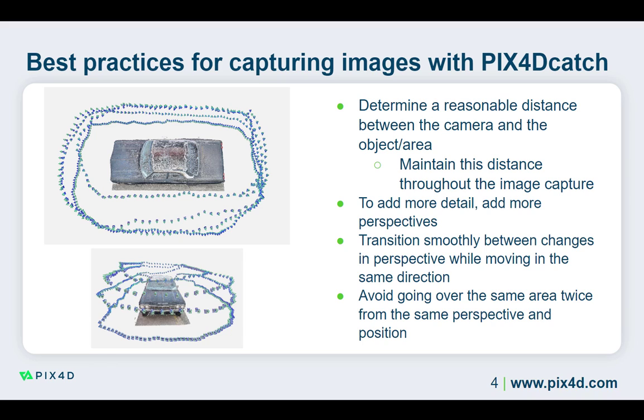Changing the camera's position when changing perspectives is important, not simply rotating it up and down. In this example, you can see three different perspectives to ensure an even coverage of the vehicle.